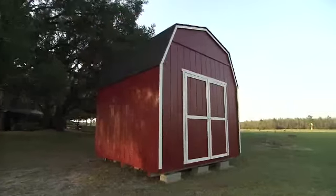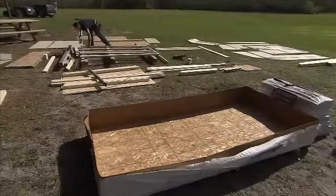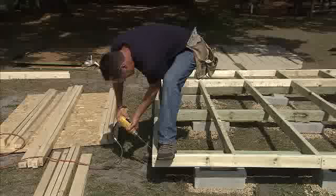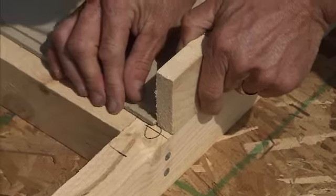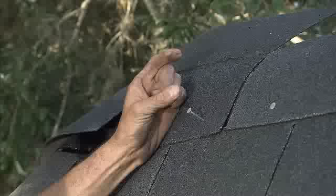We chose the Rainier, which is a gambrel or barn-style shed, due to all the great benefits, such as a ton of overhead storage space. And it includes a free loft for extra out-of-the-way storage. The construction of the Heartland Storage Buildings is very similar — even if you're not building a Rainier, a lot of the same techniques can be applied to your building.